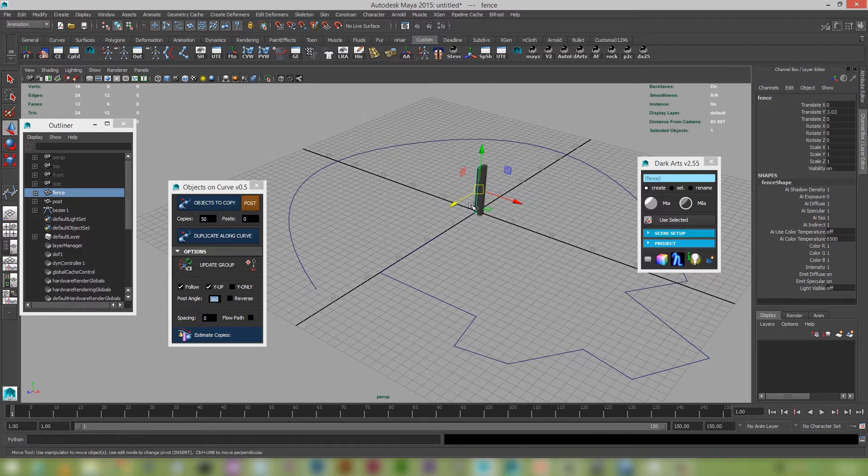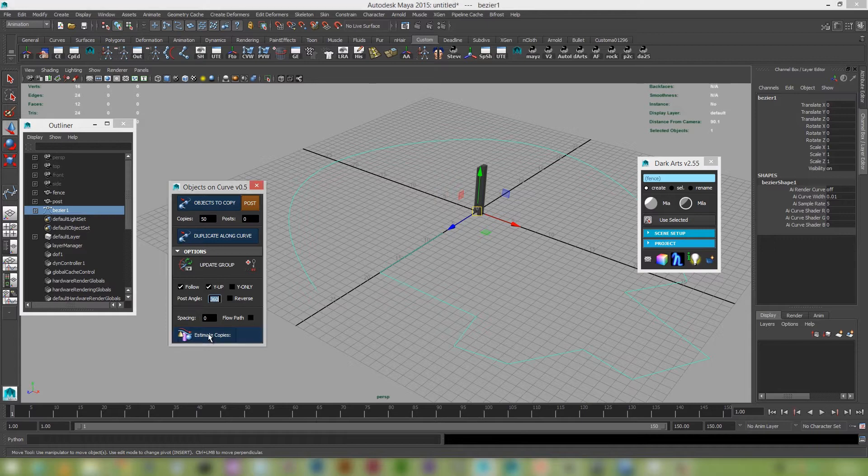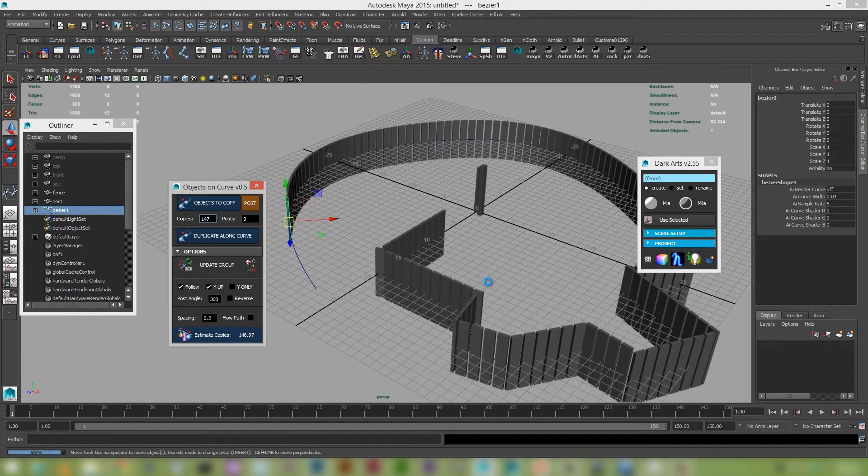One of the issues when putting objects along your curve is figuring out how many objects you need to butt-fit along the curve. There's a feature called 'Estimate Copies'. With the curve selected and clicking that, it basically tells me I need 176 copies to flow all the way through the curve. I want a bit of spacing — say 0.2 — and clicking estimate copies again tells me I need about 147 copies. I'll type that in and duplicate on curve again. You can see it races along nicely.